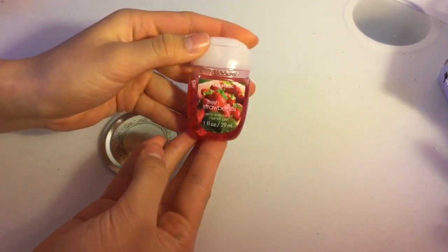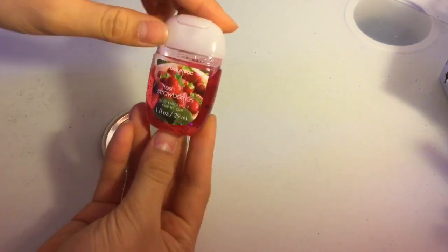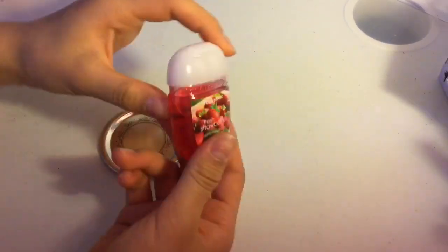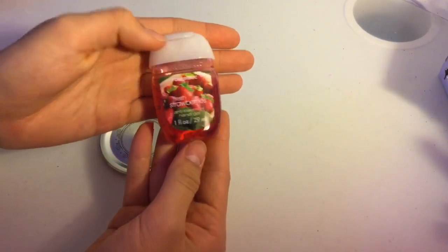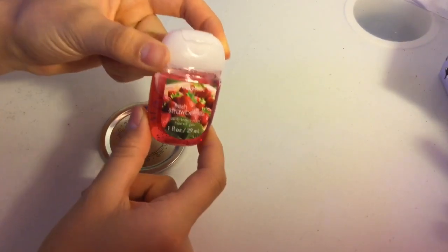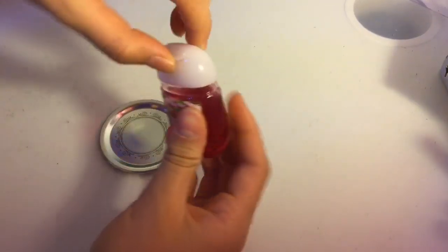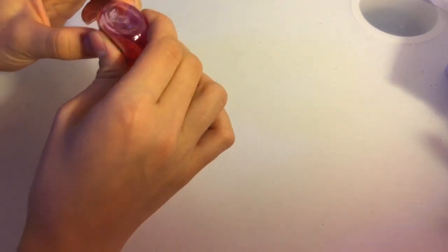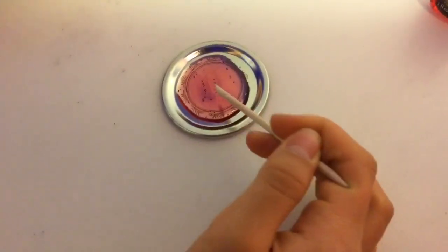I'm using Bath and Body Works brand hand sanitizer. I'm not sure if any type of hand sanitizer works, but the video I've seen used Bath and Body Works, so that's what I'm going to do. You just want to put a little bit — or a lot, I don't know — into a container. That's like too much, but yeah.